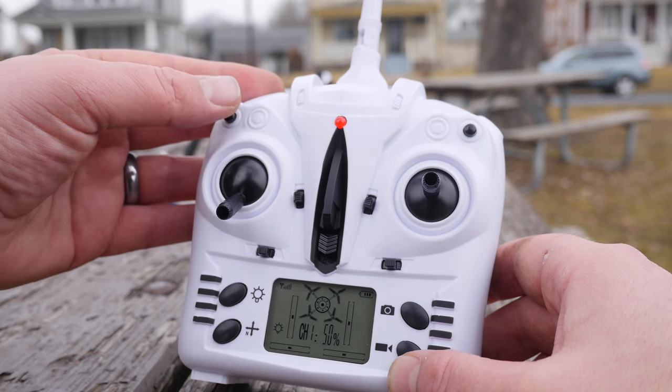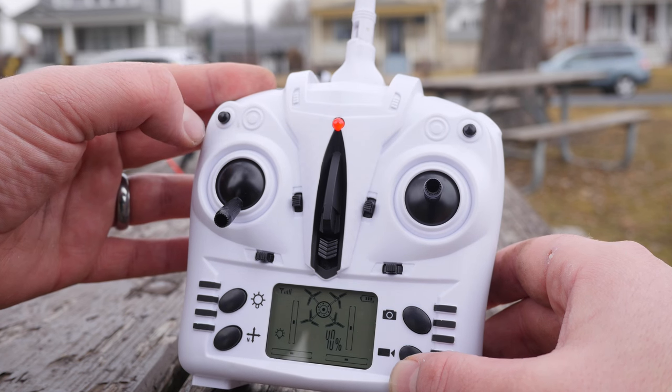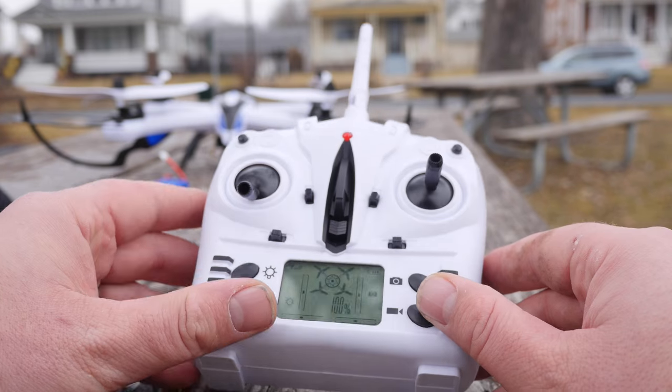Over here is the rate mode. This has three different rates: one beep for rate one, two beeps for rate two, and three beeps for rate three. That's basically the transmitter.